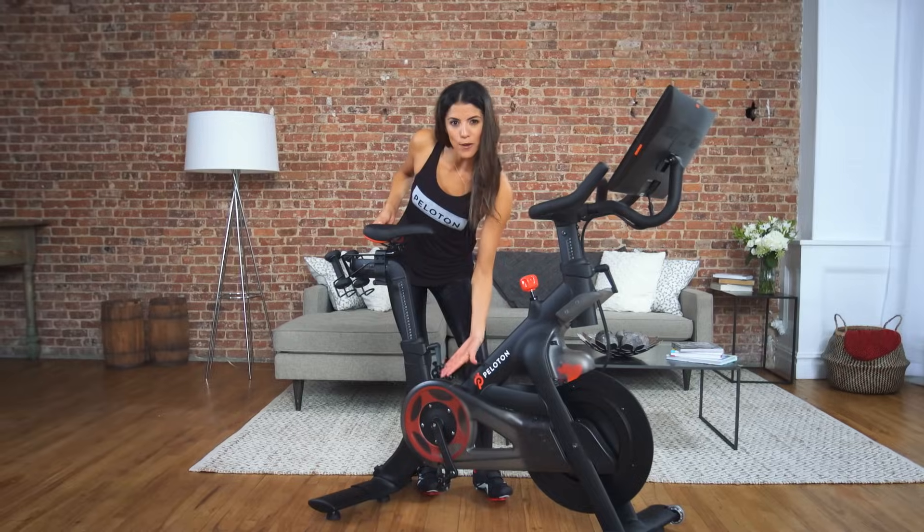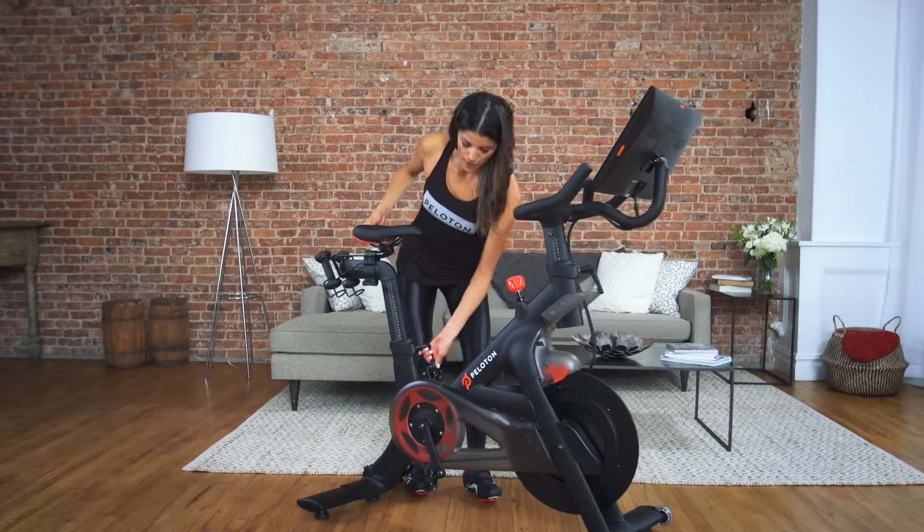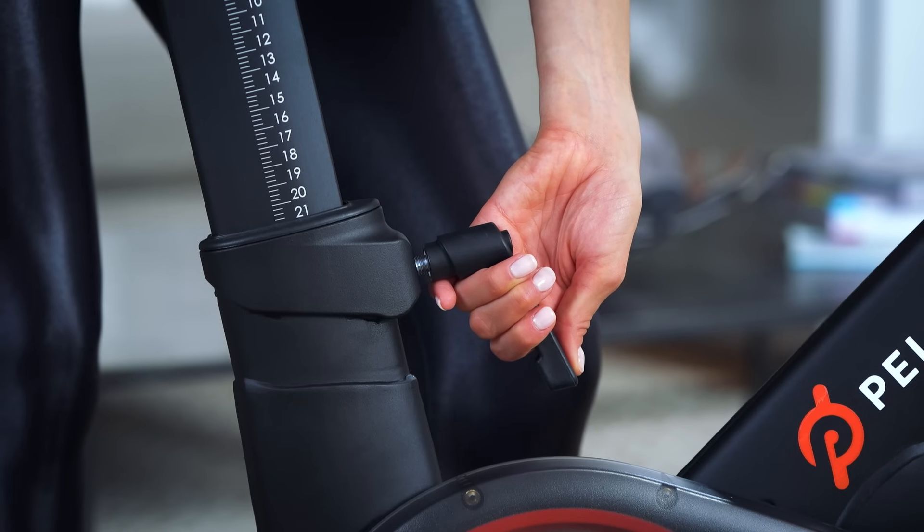If the lever is sticking out at an angle, simply pull the lever out and let it drop to the 6 o'clock position so it's out of your way.